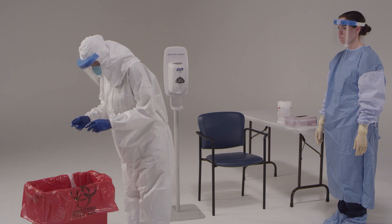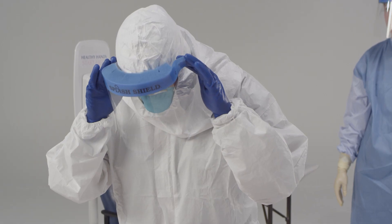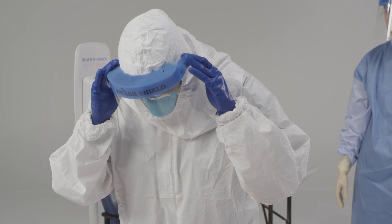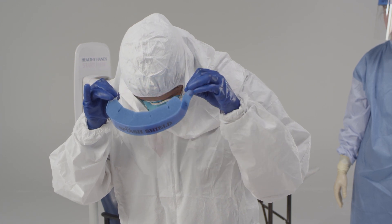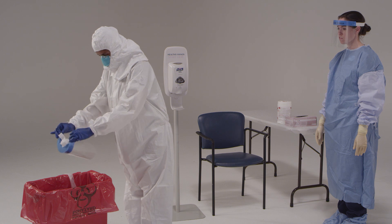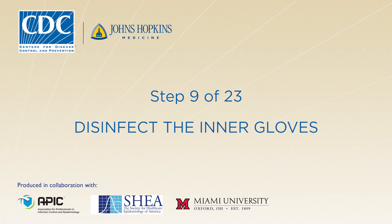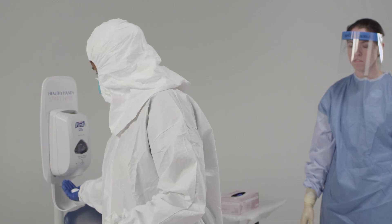Now you're going to take off your face shield. As you move it forward over your head, avoid touching the front of the shield. To remove the face shield, tilt your head forward slightly. Grab the strap at the temples and pull it forward and over your head, which will let the face shield fall from your face. Dispose of the face shield. Then disinfect your inner gloves again.